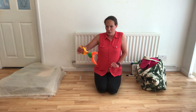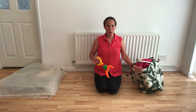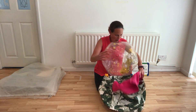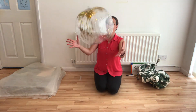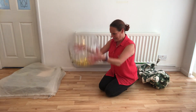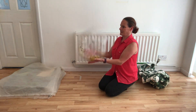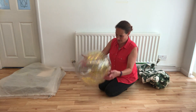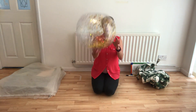A lobster claw. Careful. Snap, snap. Oh, wow. A beach ball. A glittery beach ball.